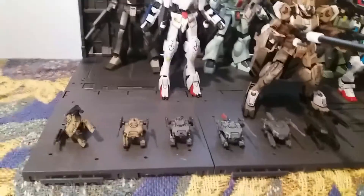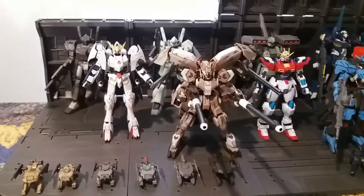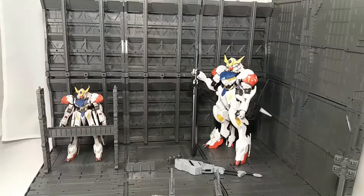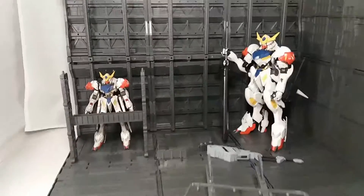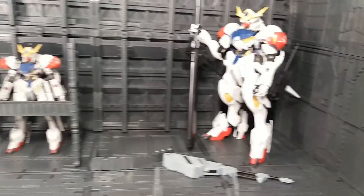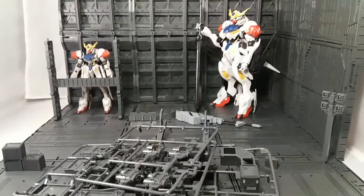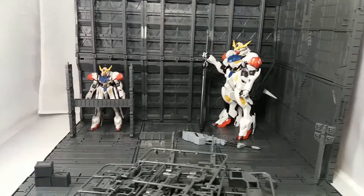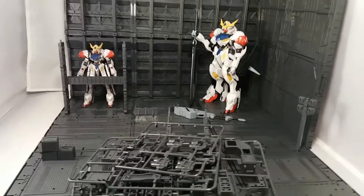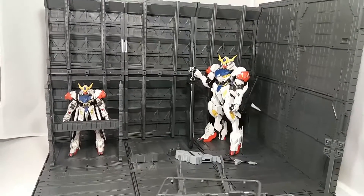Overall I would definitely recommend buying the third-party ones — they're great to have and not too expensive if you take your time and search for them on eBay. They were shipped from China and took about two weeks, which wasn't bad at all. I highly recommend it — it's good value. If you want to build a nice background for displays and you've got some money to allocate to a display versus buying another kit, pick these up. They are wonderful. Alright, thanks again everyone, take care.